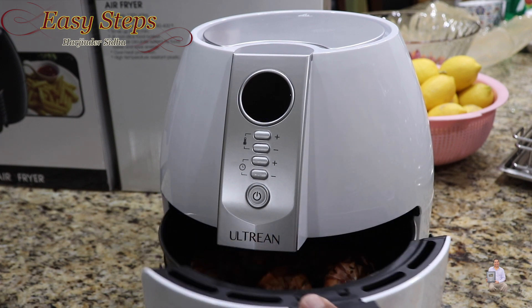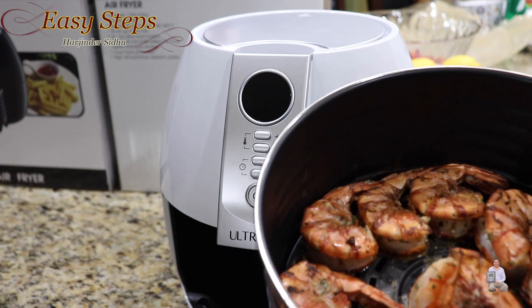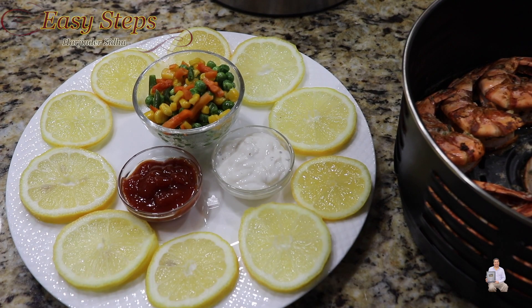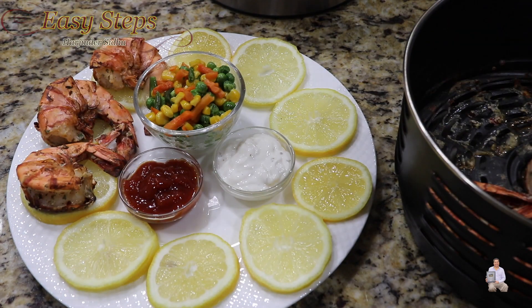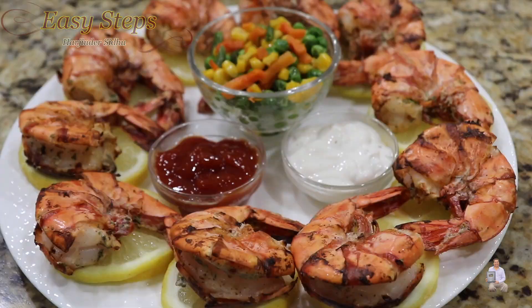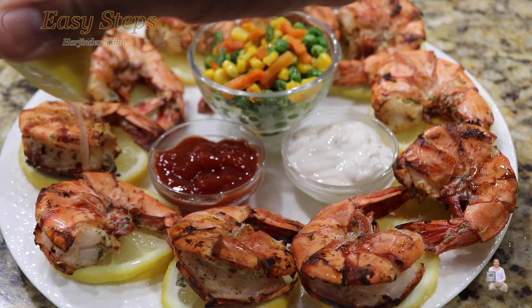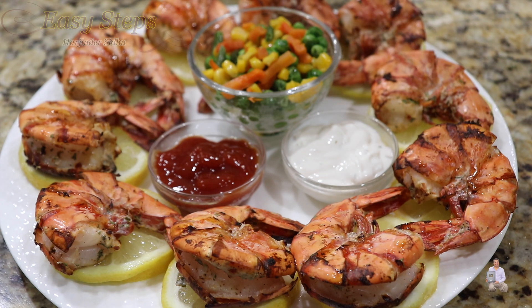I'm going to open it — these are super delicious, super yum! I have my serving plate ready and I'm going to dish out. This is such a mouth-watering recipe, please try it. And best of all, these are oil-less. Let me share with you our quick, easy, tasty, and delicious jumbo shrimp in air fryer. Prior to serving, squeeze some lemon juice on each one of them, and if you don't like the shells you can always take them off.